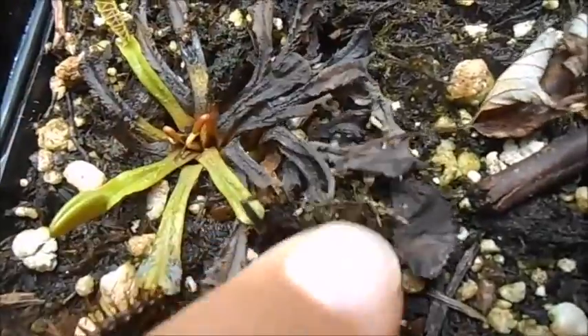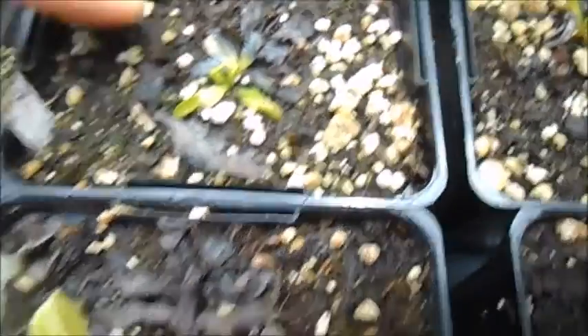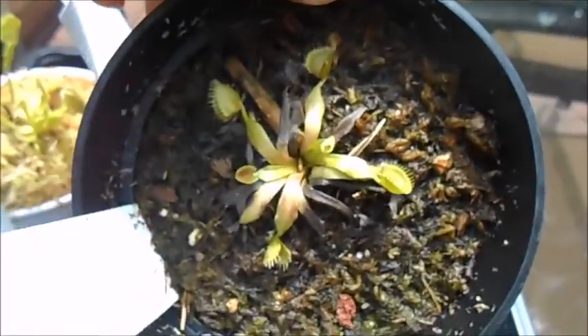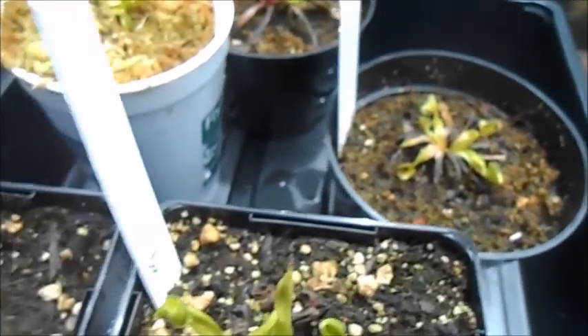A lot of this black dying leaves was all the old growth that died when I was on vacation. This one is especially bad — a lot of death on this one, and that one. This one's really tiny. These were some that I bought recently and the old foliage died because it was sort of acclimating to the sunlight.